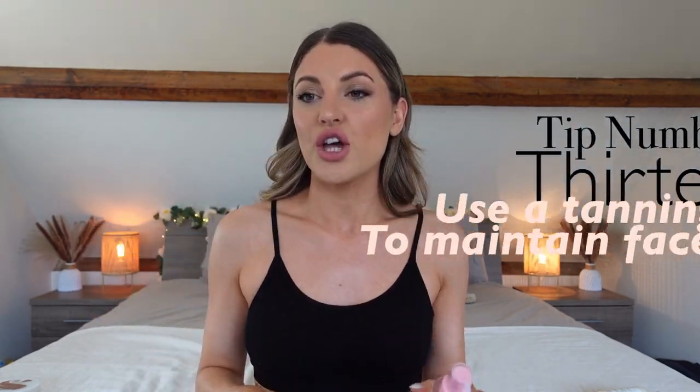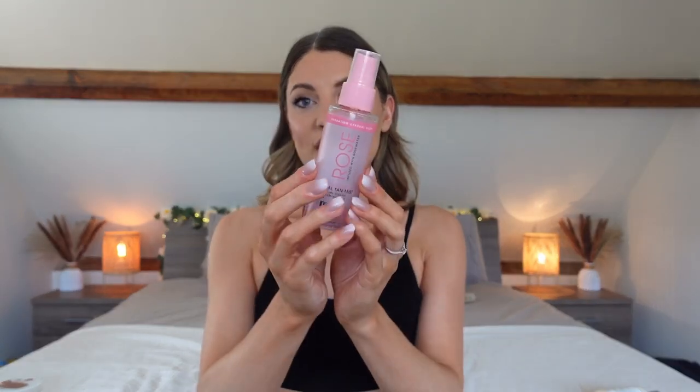The way I maintain my hands and face is with the face tanning mist spritz. Every evening after I cleanse, tone, and moisturize, I apply the face tanning mist all over my face and onto my neck, because cleansing there also wears the tan off. I just go to bed with it on and in the morning I have glowing tan skin. I do the same with my hands — wash them thoroughly, apply hand or body lotion, then spritz the tops of my hands.